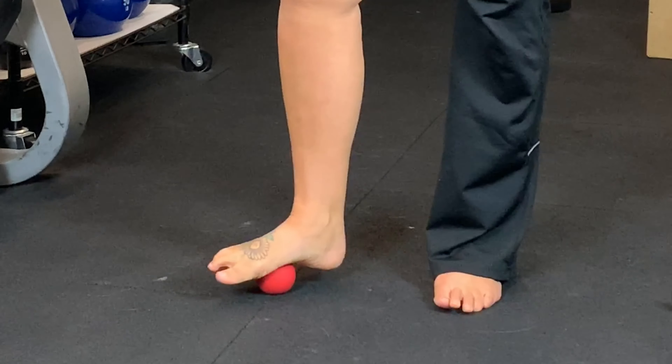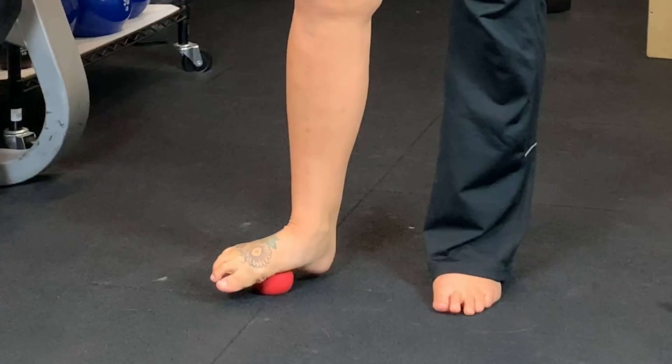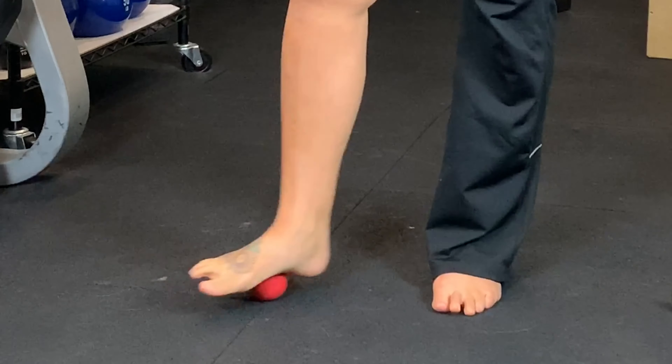Julie here from Fitimize, optimizing your humanness — how you move matters. Today we're going to be working on how to release trigger points on the lower part of your body. So if you have ankle issues, knee issues, or hip issues, this is the video for you.